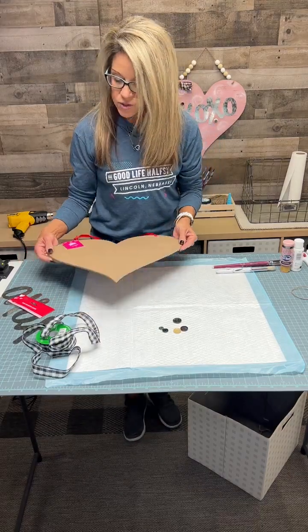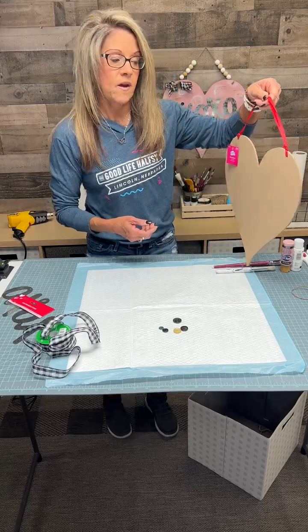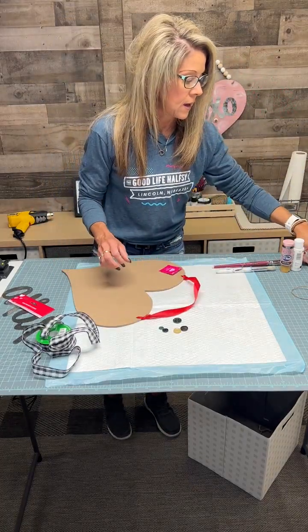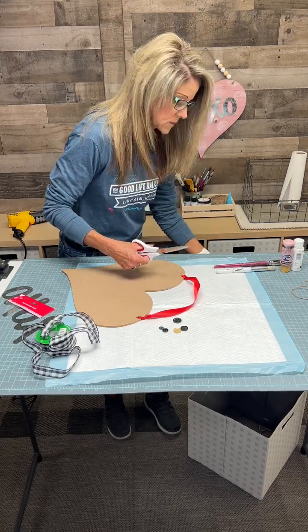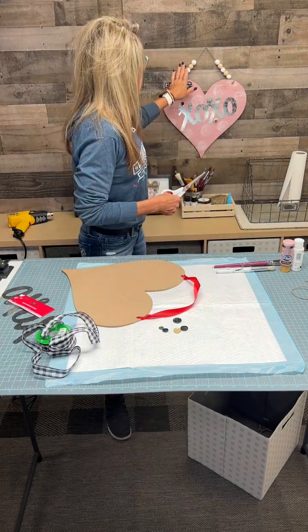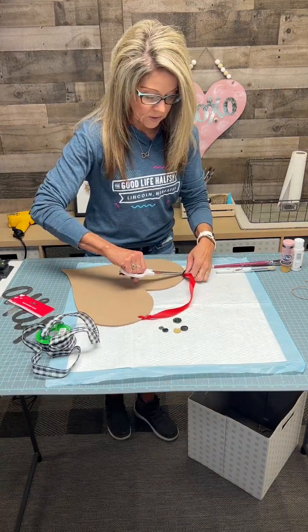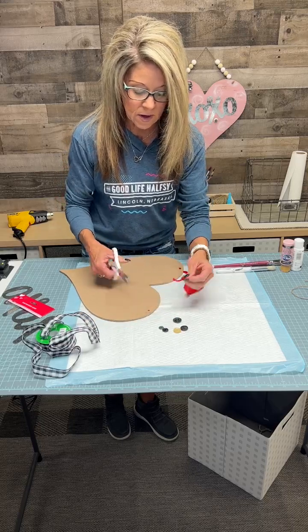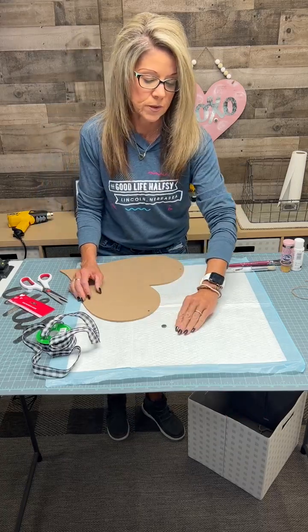I went to Hobby Lobby and they have this in their Valentine's section — it is $3.99 and it's still on sale, so you want to go grab one. I did not keep the red ribbon, so I'm going to cut that off. I thought maybe last night when I made this I was going to put it back on, but no.